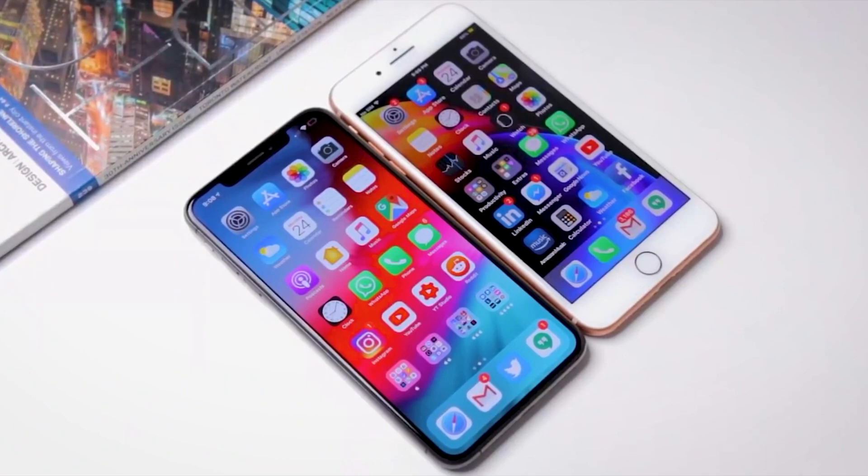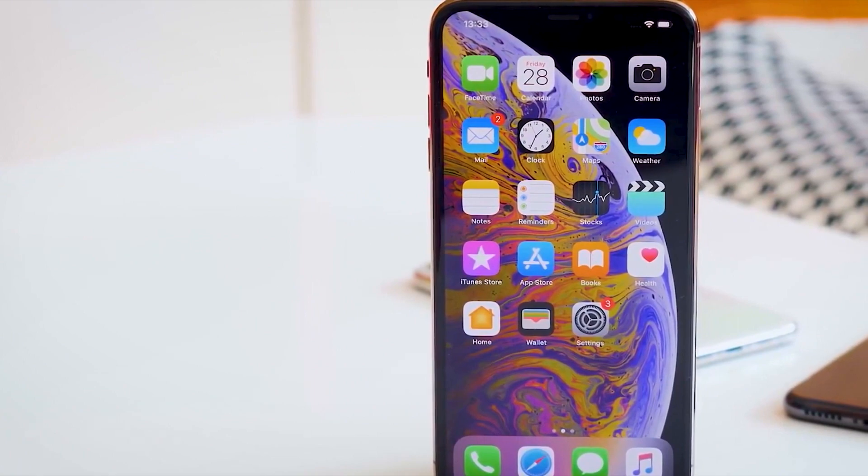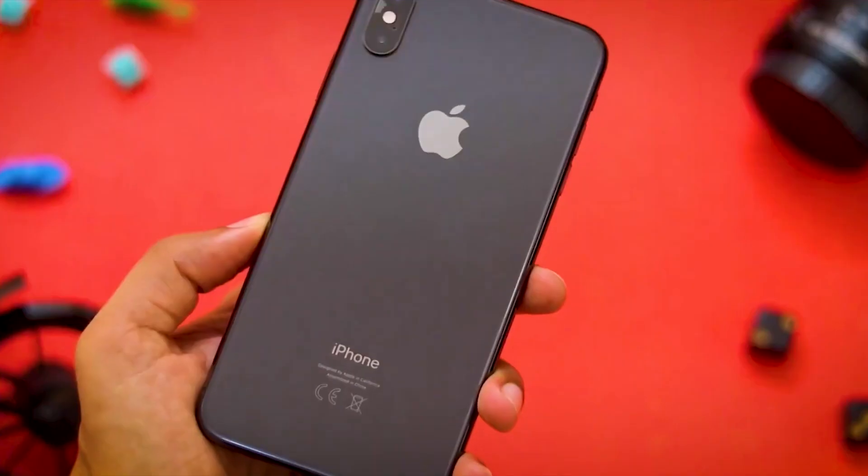You can experience pitch black levels and vivid colors on the OLED display. The phone also supports 3D Touch and True Tone display technology.